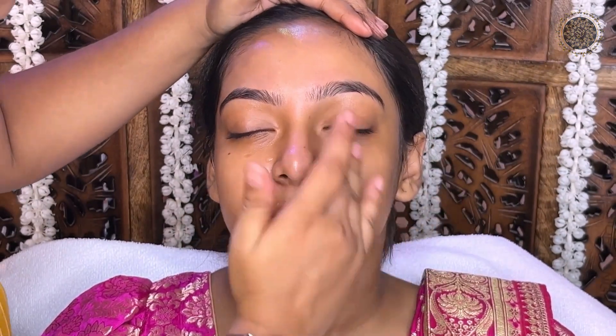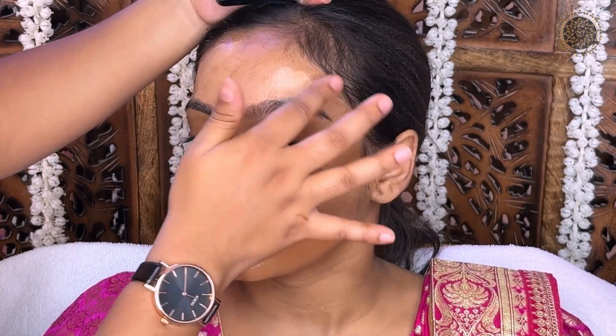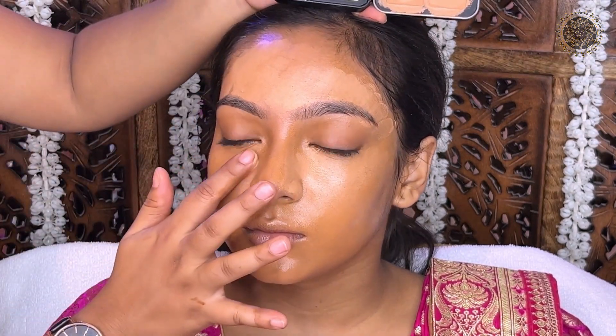Pond's Light Beauty Moisturizer is applied. Next, I will use a primer for dry skin. I will use Forever 52. Always remember that when you use oil, you will use the moisturizer first, so that the skin absorbs the product properly.